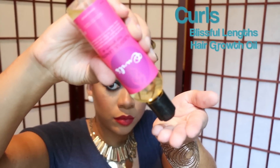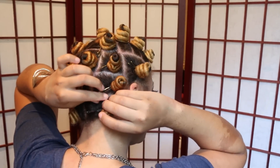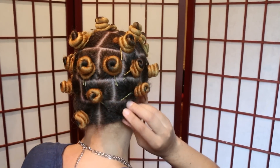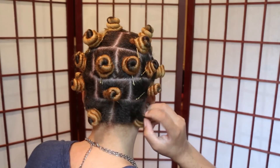I'm going to put a little oil on my fingertips just to untwist my hair, using the Curls Blissful Lens Hair Growth Oil. To take the Bantu knots out, I'm going to take the bobby pin out and slowly start untwisting the Bantu knots, kind of like untwisting a bottle cap.